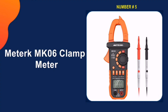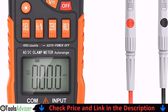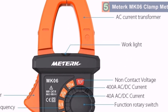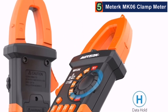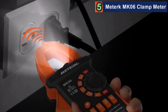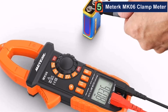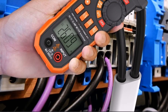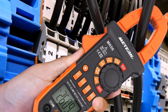Last in our list is the MEDERC MK06 clamp meter. This feature is usually only present in multimeters that are considerably more expensive. Another great feature we liked was the non-contact voltage detection, which tells you if a circuit is hot without having to touch it. For working in areas with low light, a flashlight is built in and the screen is backlit. Unfortunately, the backlight is very low contrast and the numbers don't stand out. Making matters worse, the screen is recessed, which makes it very difficult to see unless you're at the exact right angle.